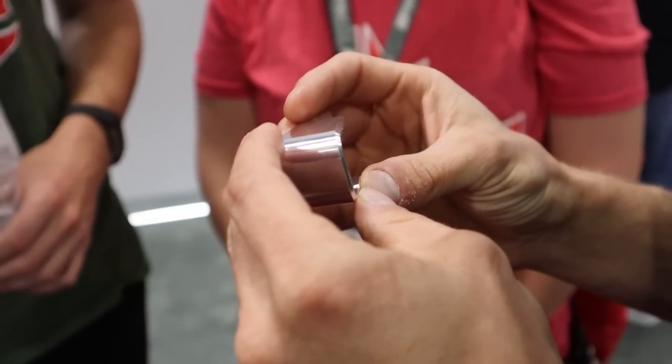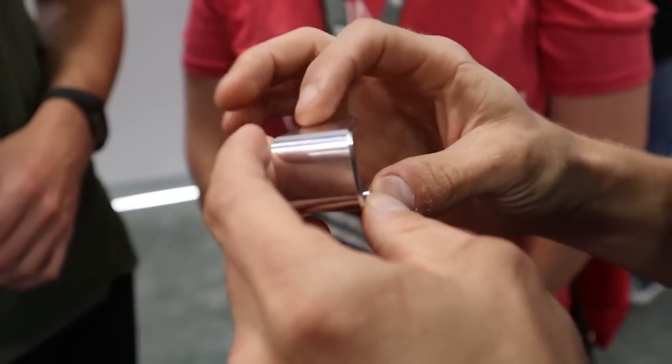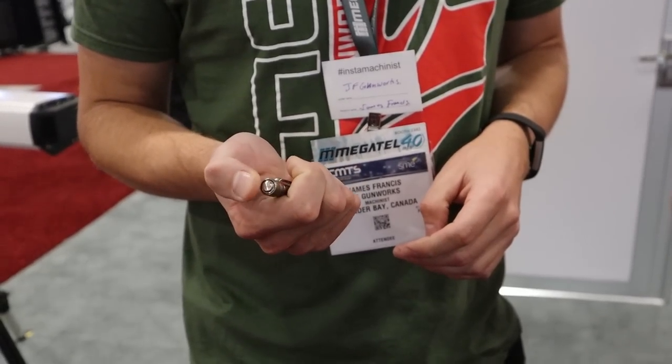What tool are you engraving with? The Lakeshore one — it's a 20 thou ball. It's a little rough. I have spindle runout, like one thou. But it is what it is. It's beautiful though — it's so solid feeling.